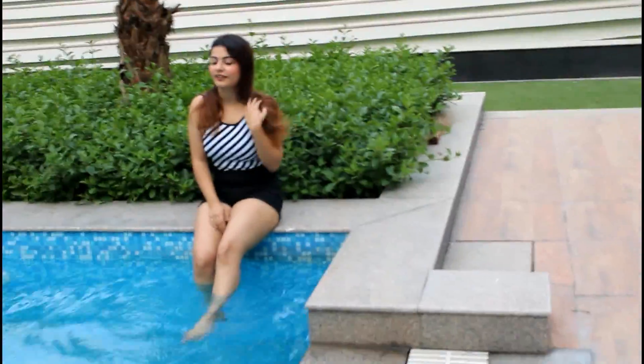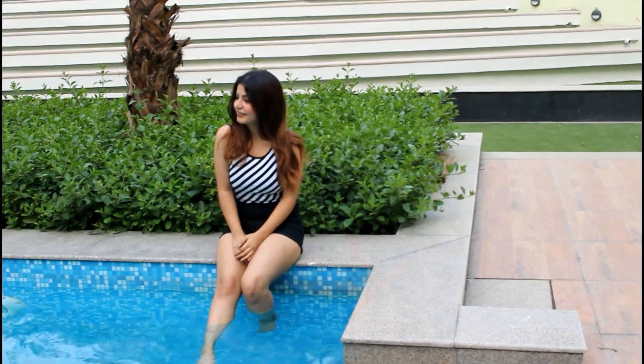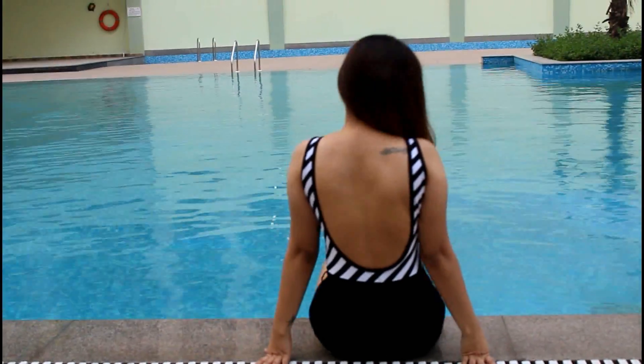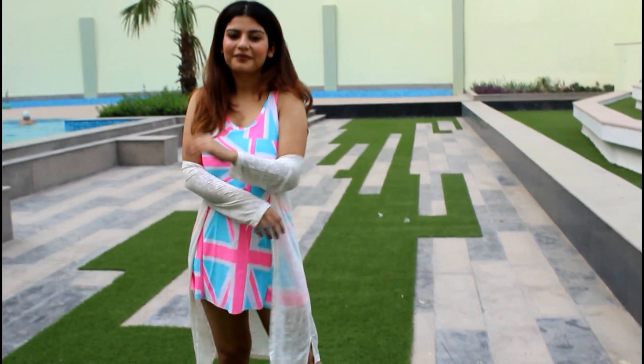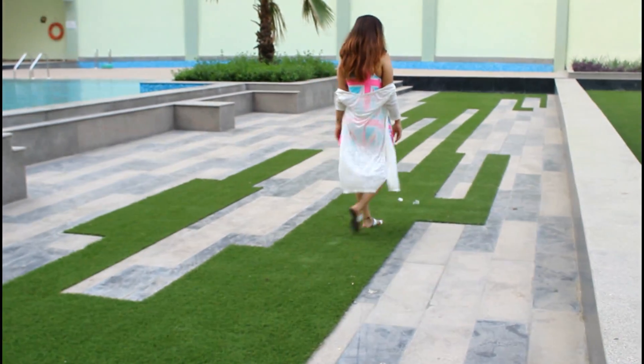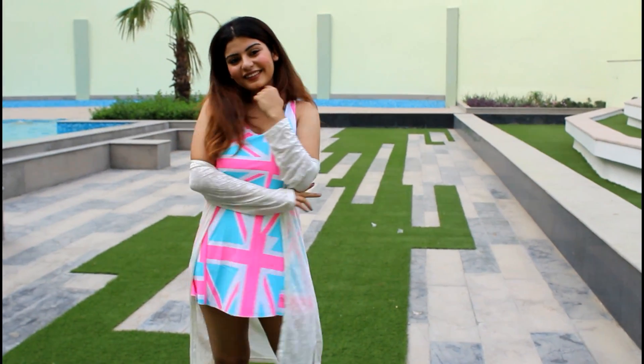I have paired this swimsuit with high-waisted black shorts. Next is this swimsuit which has bright pink and aqua colors, which makes it very vibrant.